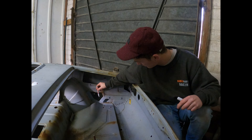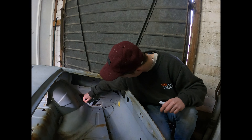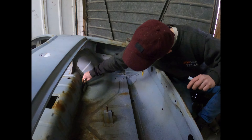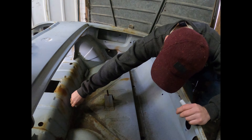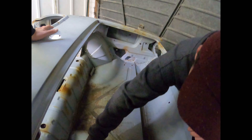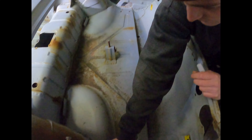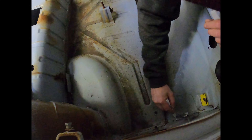The floor is a problem for another day. We're going to cut the boot out first and then start sorting the rear of the car out. Once we've got the rear done then we'll move on to the floor and put the floor off the grey car on the red primered car. Then we'll sort the A-pillars out. Get the easy bits done first, then we'll move on to the hard bits.